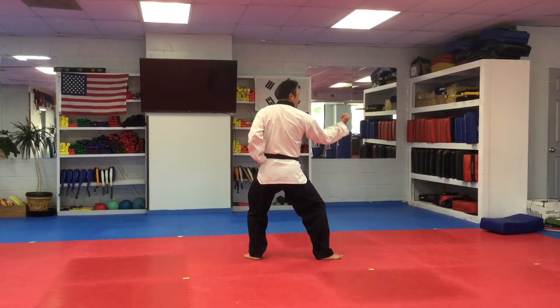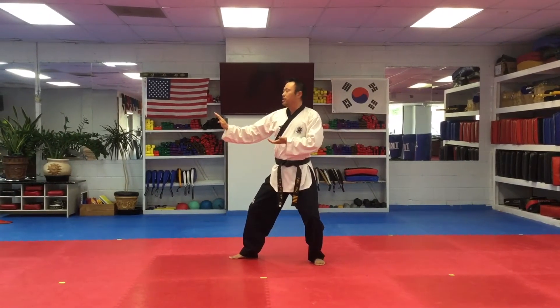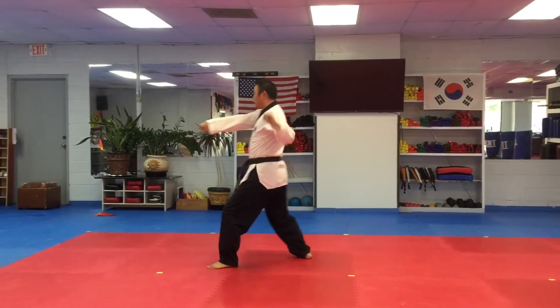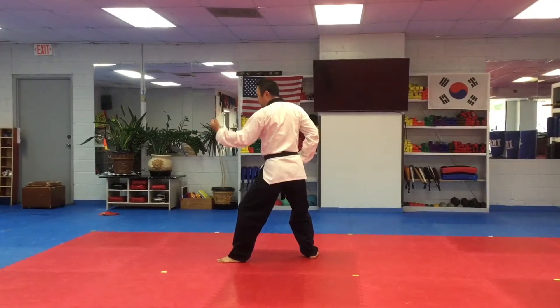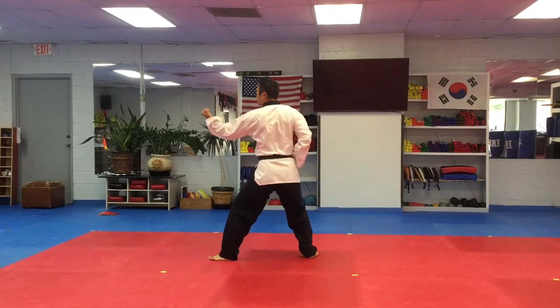Back stance. Turn, double knife-hand block. Two side kicks — one knee high, then high. Knife-hand strike, punch, inside block. Be careful — this is not tiger stance, this is back stance. Back stance, inside block.